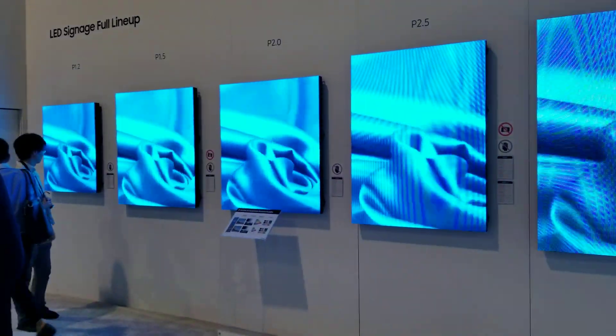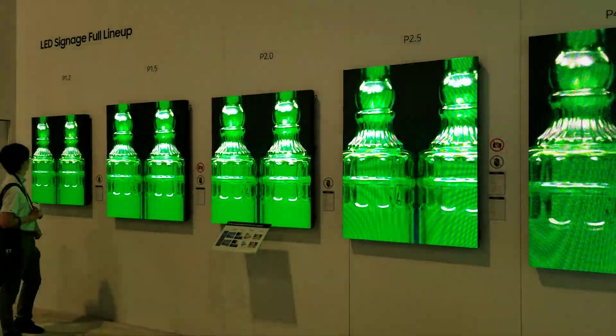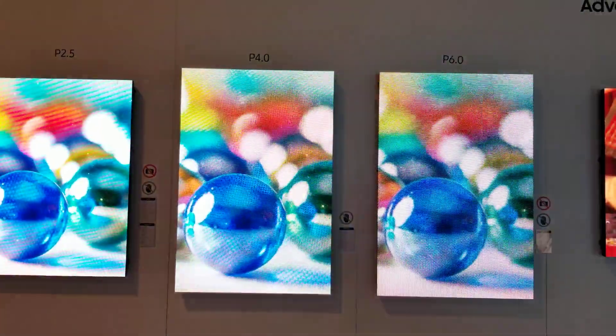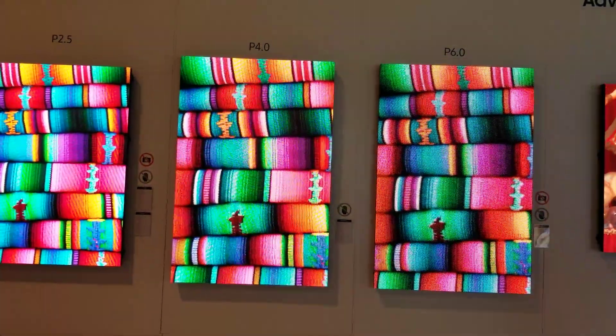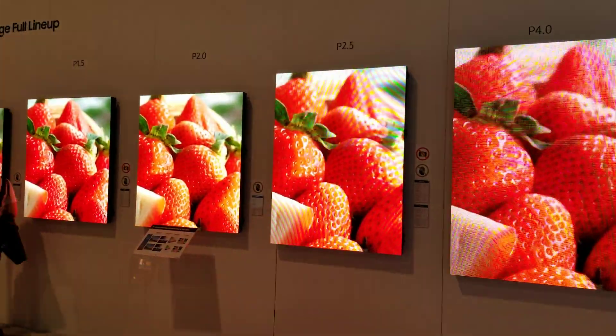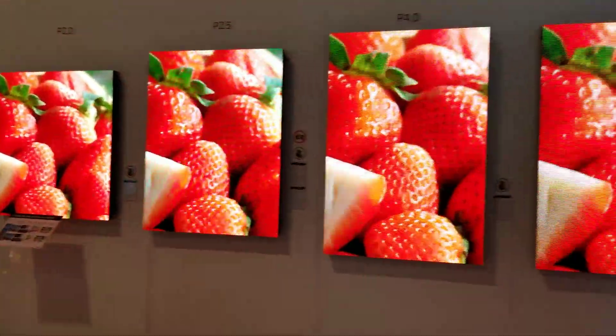We are here in the Samsung booth looking at their LED lineup — new LED panels starting at a pitch of 6.0 resolution and going all the way down to 1.2 millimeter pitch. The smaller the number, the better the resolution. Come in and do a little close-up zoom on some of these so you can kind of see the difference.